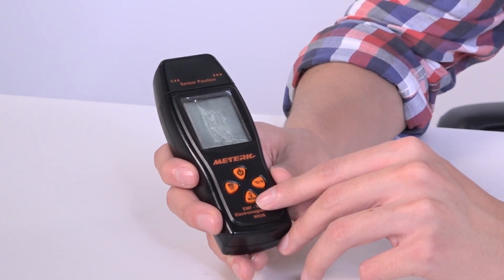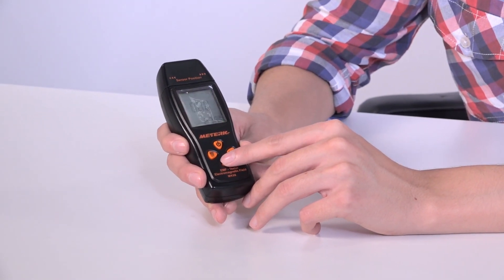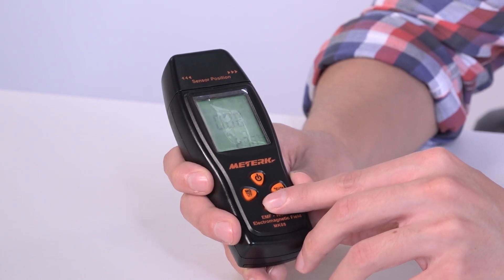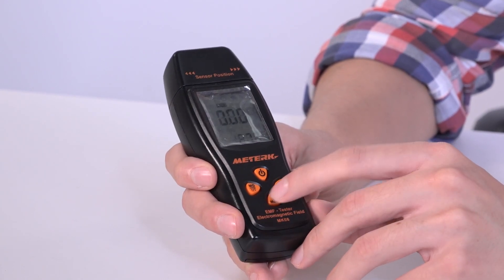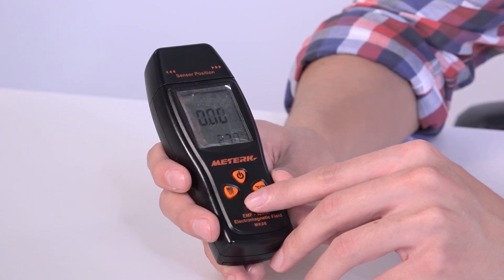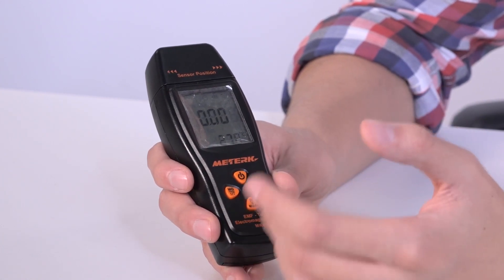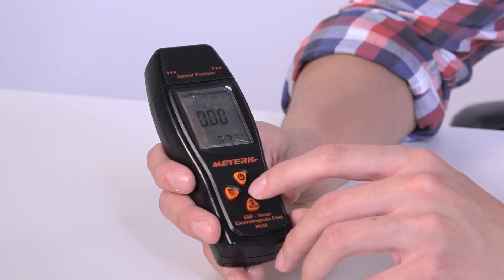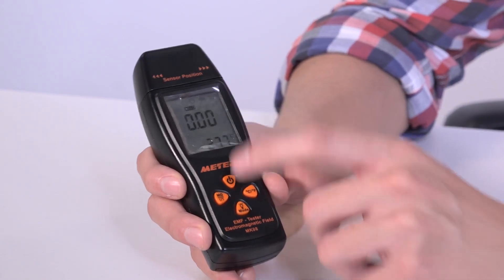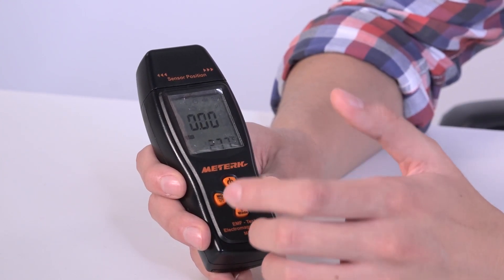The long press function of the next button turns the backlight on or off if we need to see the reading in low-light conditions. The short press of this button has three functions: the first is to freeze the reading — press it once and it will hold. Press it a second time and it will register the maximum measurement we've gotten.